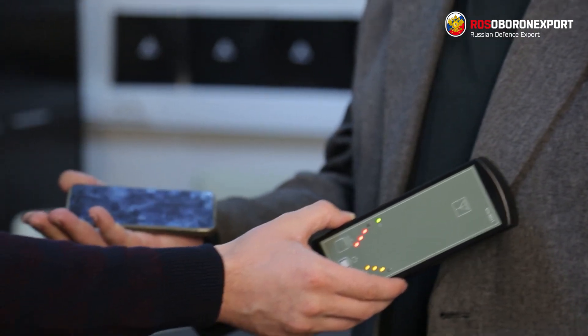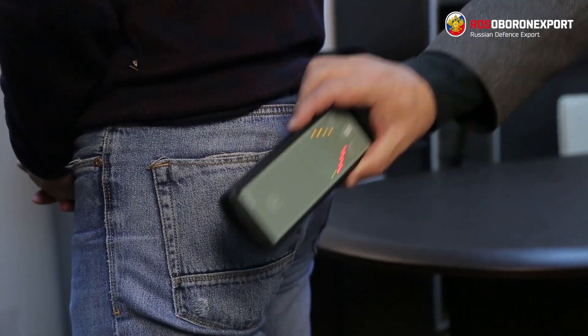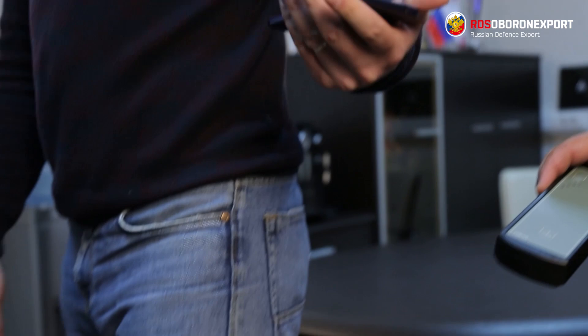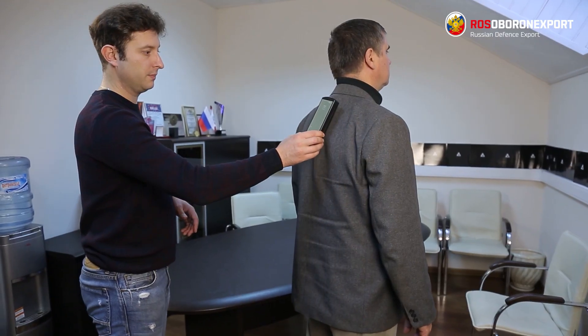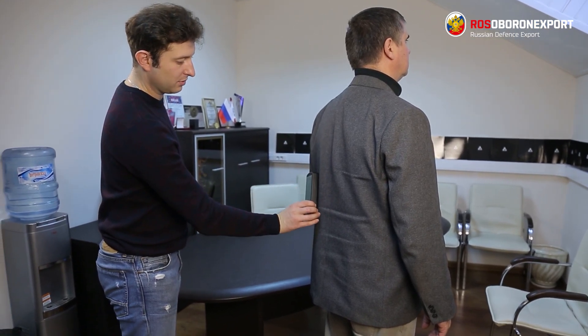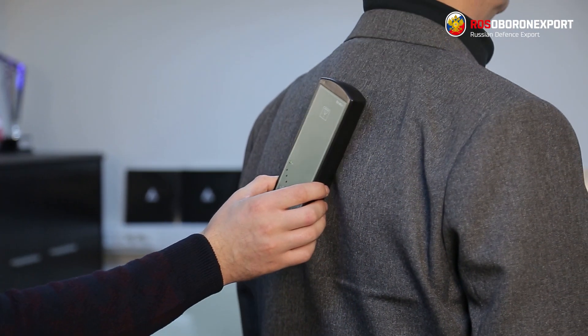The search algorithm allows detecting any electronic devices. It is used by law enforcement or security officers, but it is also available for the civilian market. It can also be used by law enforcement agencies, for example for body search. In addition to the metal detectors they use, indicators such as this one allow finding any electronic devices that are on, and metal objects, at the same time.